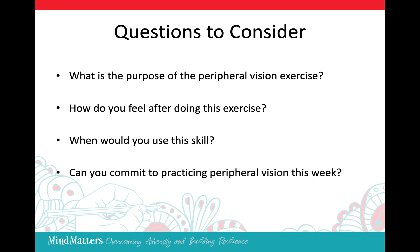Take some time with these questions. Take a minute.